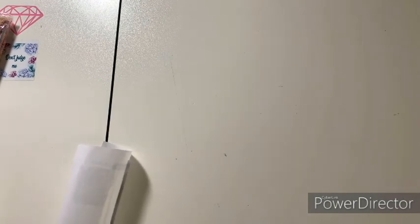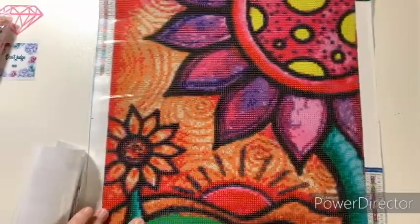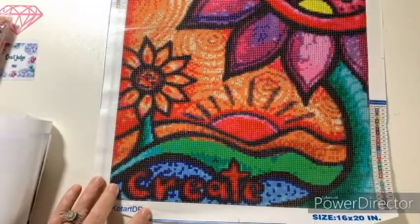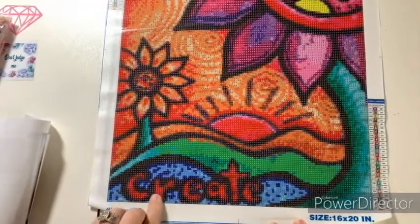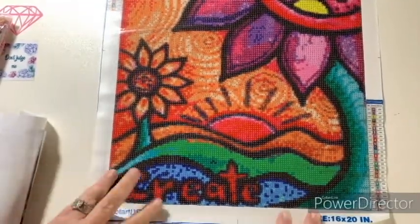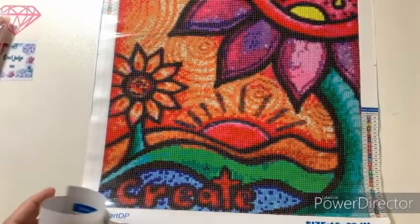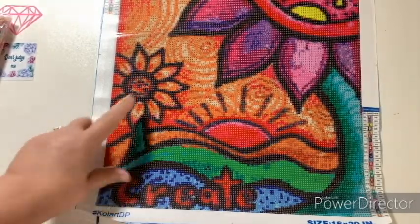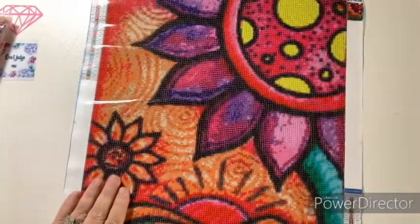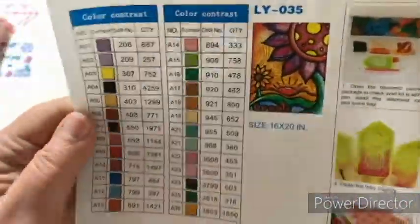I'm just rolling it so it'll relax. Here is the canvas — it's gorgeous, this is going to be so fun! Look at the color blocking. I am so into crafts right now. I want to do this, put it up in my studio, show it off on my crafting Wednesdays — I think it'll be cool. There's a little confetti-like detail inside the sunflower area, but otherwise it's color blocking.